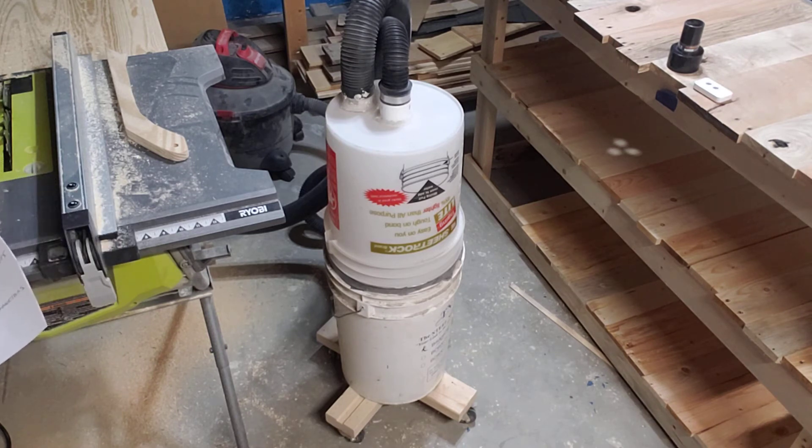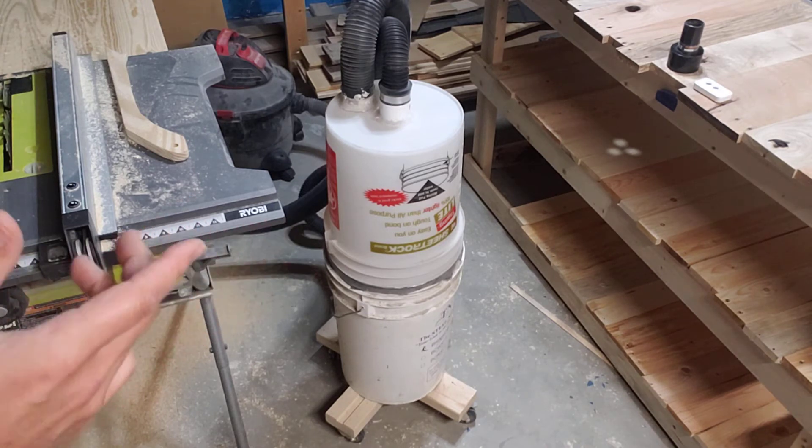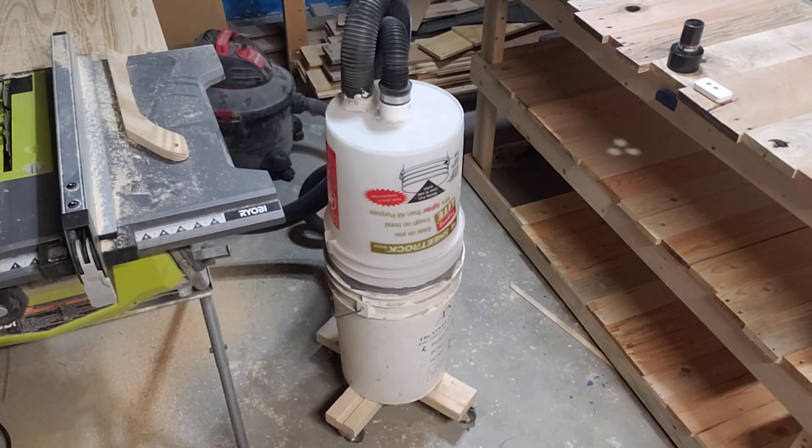I searched the internet and came across a guy named Chris Notap and his development of a two-bucket pre-filter for a shop vac. What you see here is my version of that. The idea is it draws in the dust from the machines, spins it around, and drops it to the bottom before it gets to the shop vac and clogs the filter. It's a great idea and it really works well.